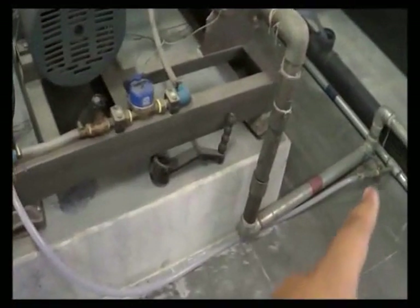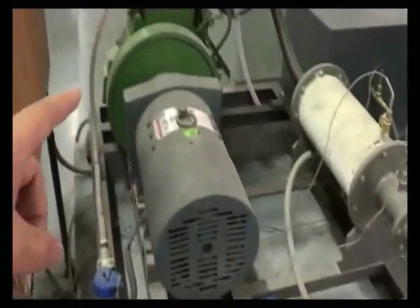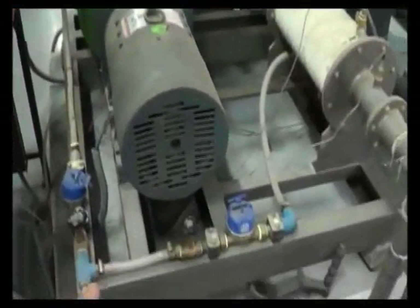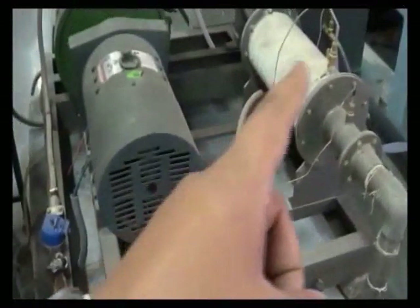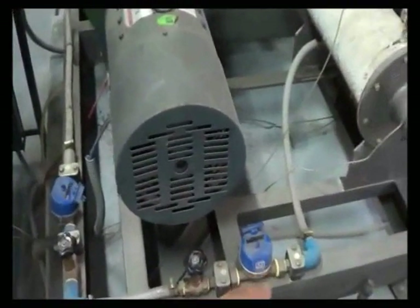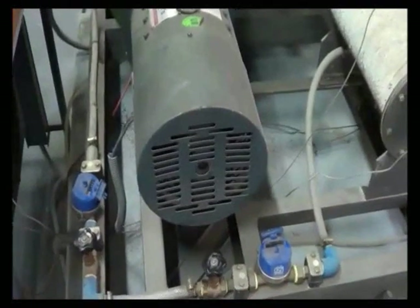This is the cooling water supply, which is connected to the engine head as well as the heat exchanger. These are the two water meters used for measuring the flow of water.